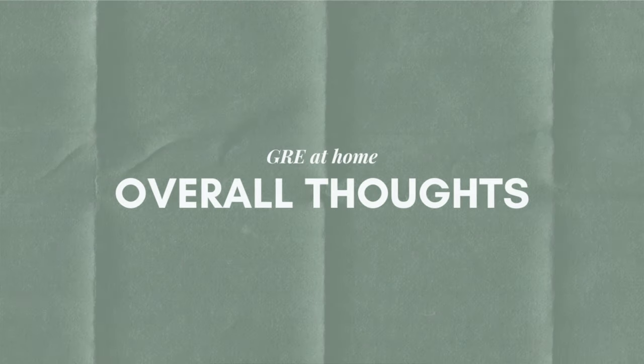I want to close off by sharing my overall thoughts on the at-home experience. Overall, I do recommend the at-home test. Being able to use your own equipment and take the test in an environment you're comfortable and familiar with makes all the difference. The entire process was quite smooth and well structured, and even though I had a few hiccups, the proctors were really good about fixing my issues quickly, efficiently, and effectively.